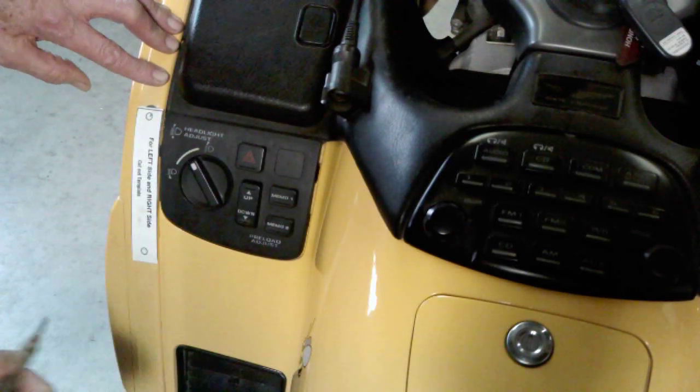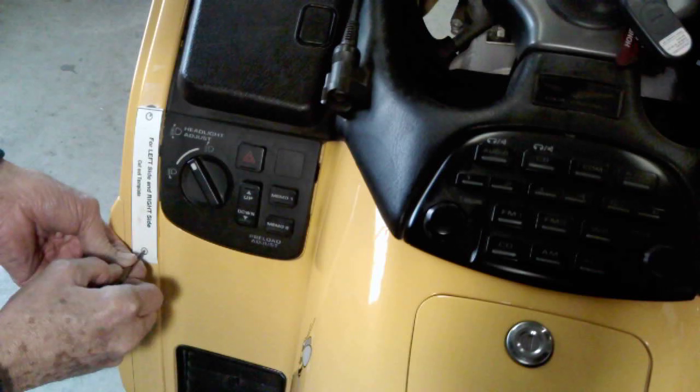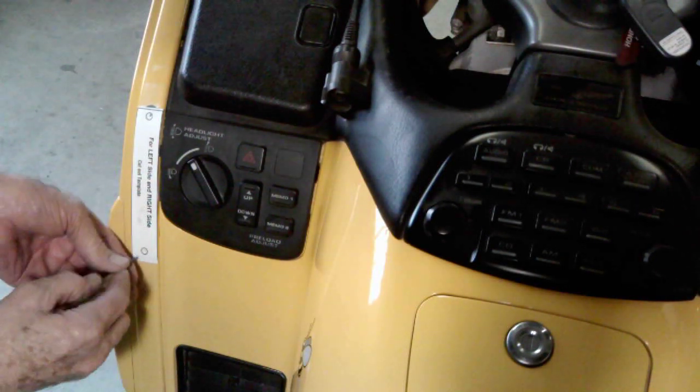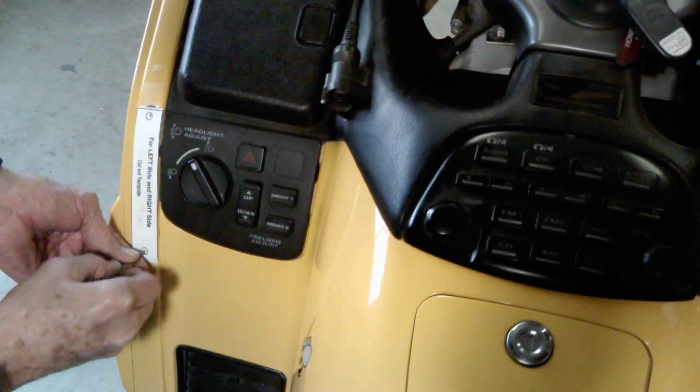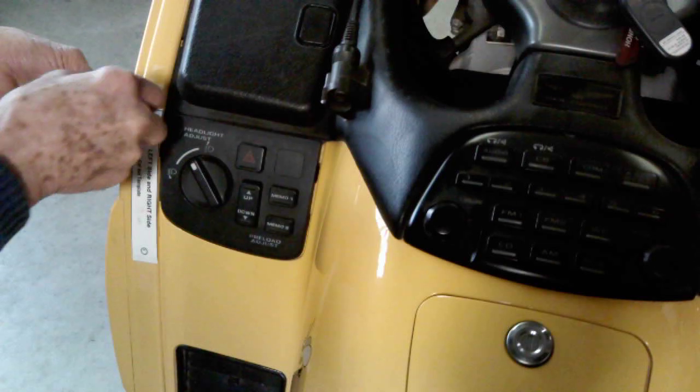After making sure it's in place, take and center punch the mark. I am using an automatic center punch. You can also use a small center punch and hammer, but be very careful to put the center punch mark right in the center of your fairing.